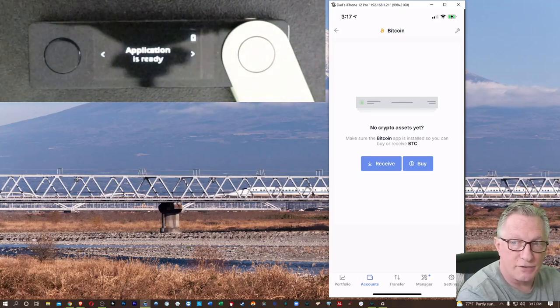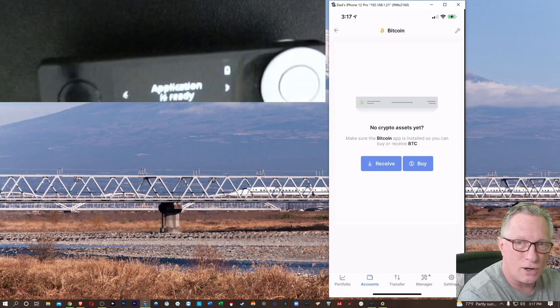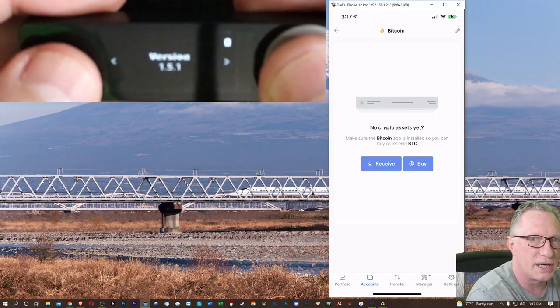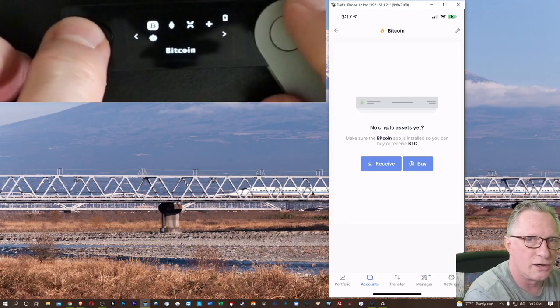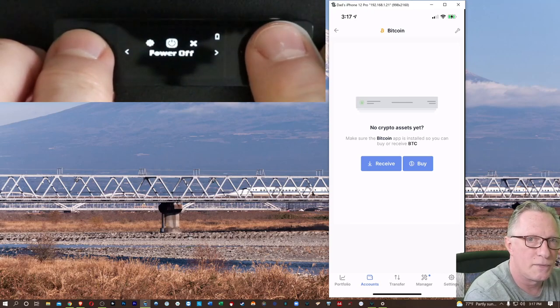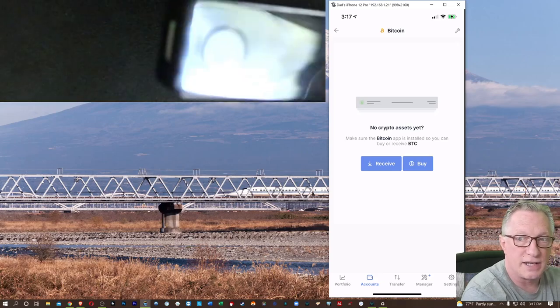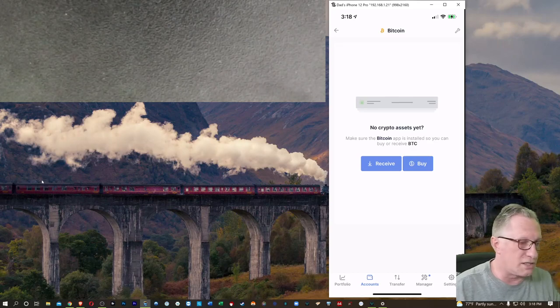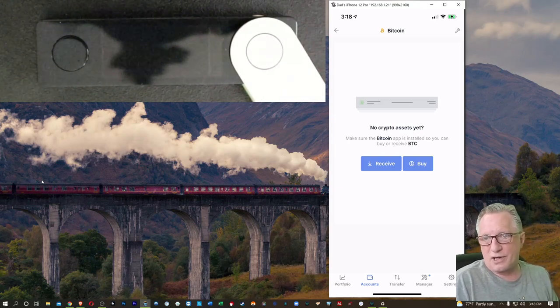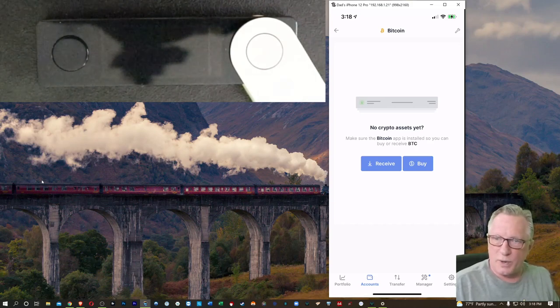While we're waiting for the Bitcoin to come in, we do not need to leave the device on. The device has already done its job — it has confirmed the address. We can even turn the device off if we want to. It's not necessary to have the device on in order to receive Bitcoin. The Bitcoin simply moves around on the blockchain. You can just power off your device, put it in a drawer, and wait for the Bitcoin to come in. It might take a few minutes or up to an hour. Ledger Live monitors the blockchain for your public address and will show you all of your incoming transactions and your current balance, even without the device attached.